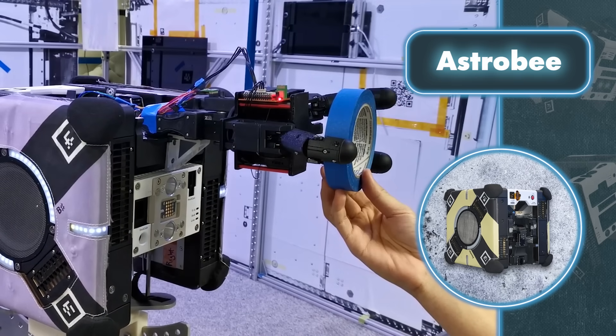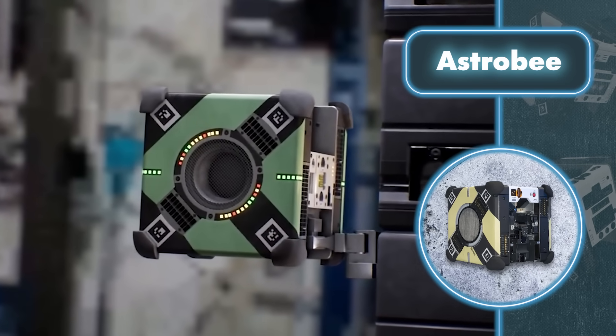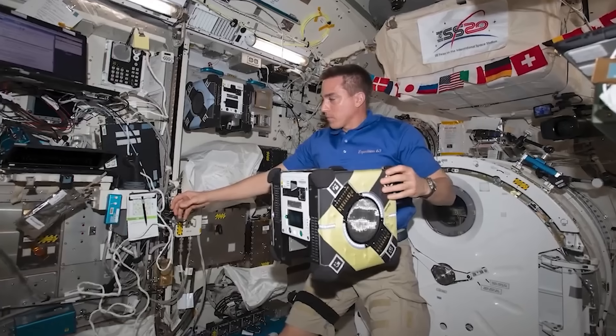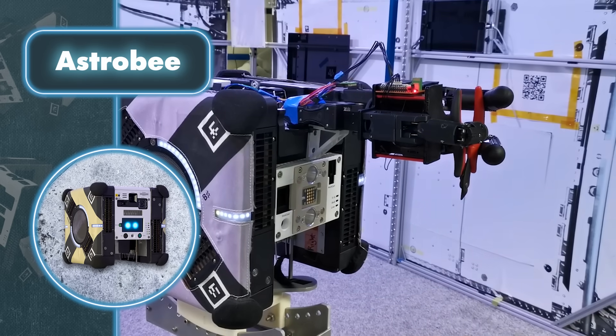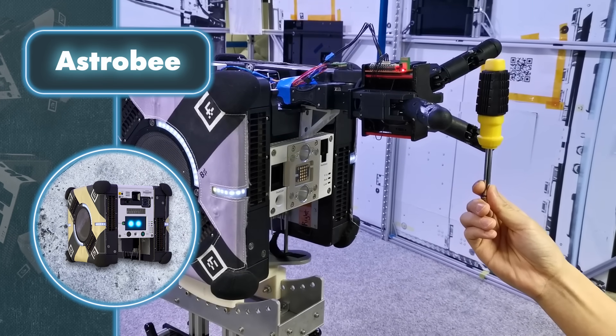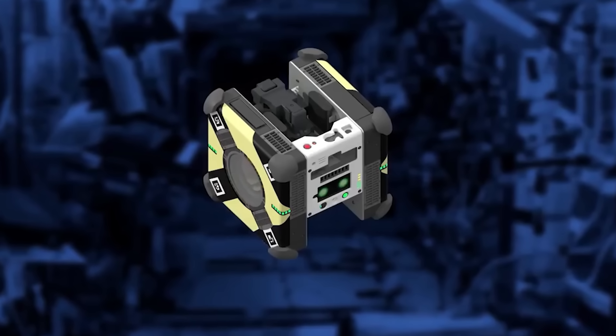These cameras assist crew members and ground controllers in keeping an eye on the station or spacecraft. In the future, these robots are expected to be capable of independently identifying and resolving issues even without astronauts' involvement. Additionally, each robot is equipped with a special arm that enables them to hold onto handrails and grab objects, which will help reduce the time astronauts spend on mundane tasks like searching for lost equipment.